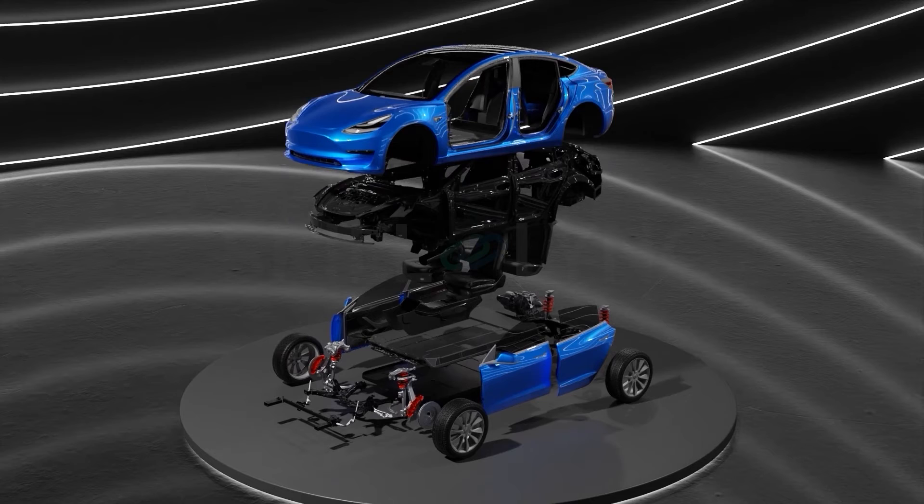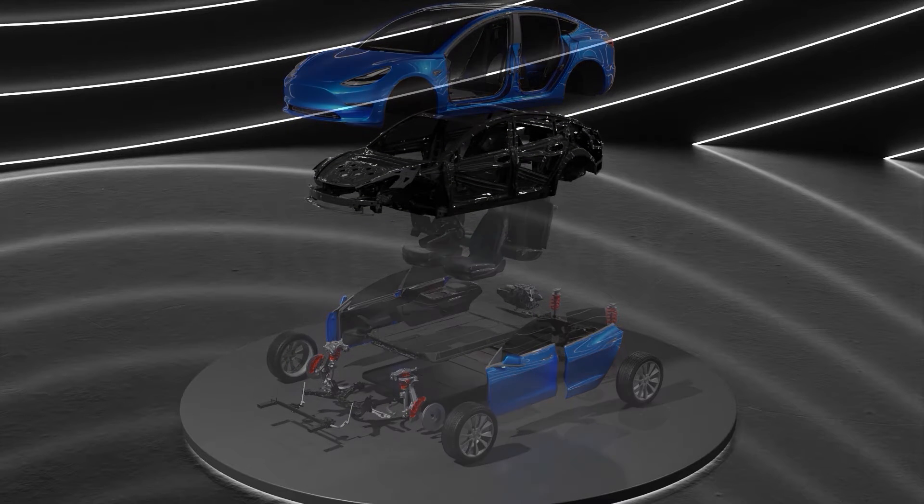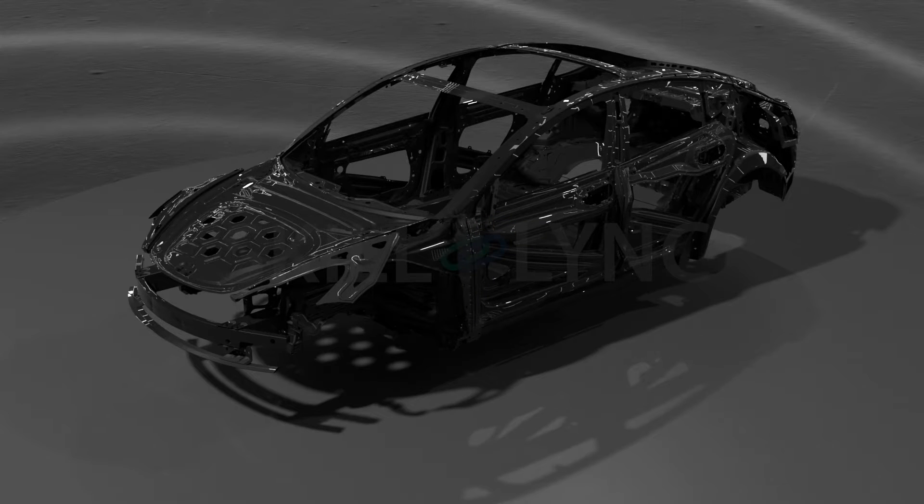Batteries, motors, and converters are all things we hear about when it comes to the electric vehicle. But it is the chassis of the electric vehicle that actually brings these parts to life.